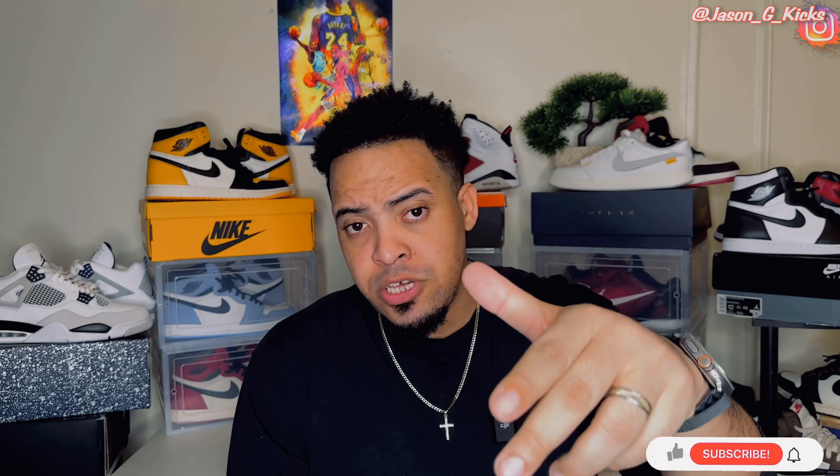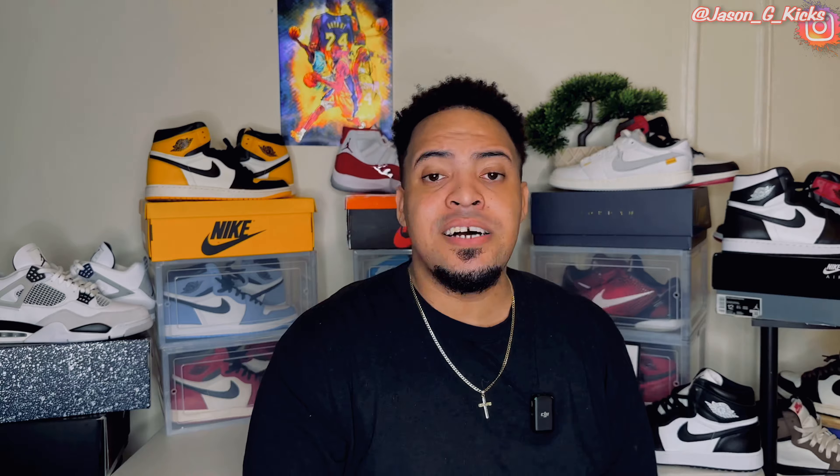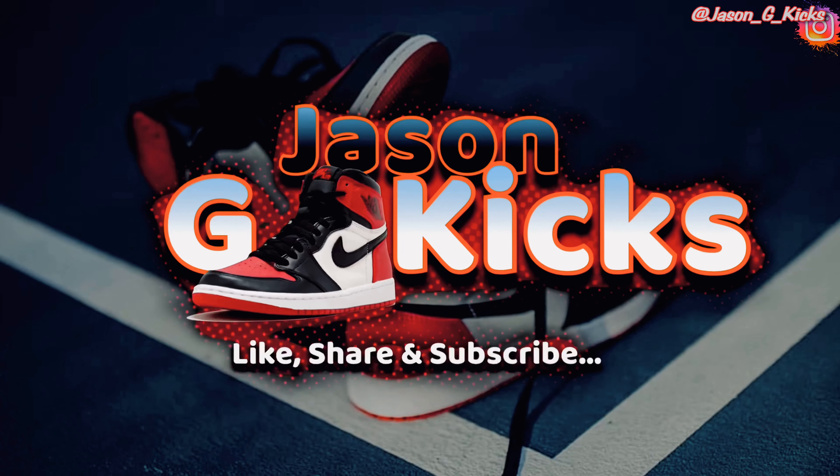If this video helped you in any way, please subscribe to the channel if you haven't already. Leave a like if you're enjoying the content. Share the video with your friends so more people know about what we're doing on this channel. Go follow me on Instagram and TikTok as Jason J Kicks. Until the next one, guys — goodbye.